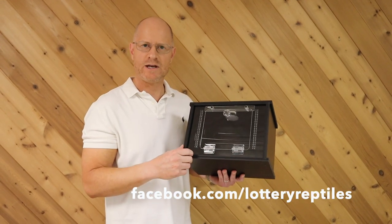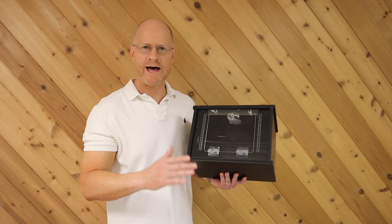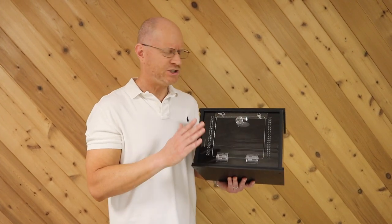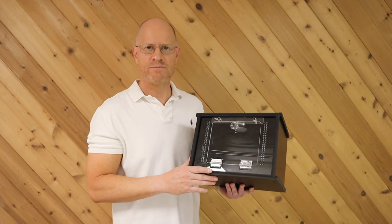I'm going to put a link to Lottery Reptiles at the bottom of this video and in the description. If you only have one baby arboreal and don't have or want an entire rack, this is an amazing option. I think this one sells for around $100 to $110. She does make a bigger model for more money. For a baby chondro or baby emerald, I'll always favor racks, but if I only had one or two baby arboreals, I would absolutely go this direction.